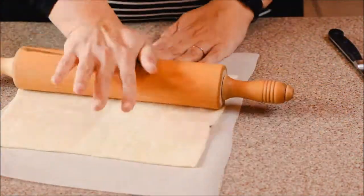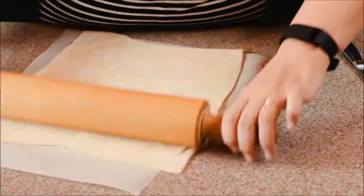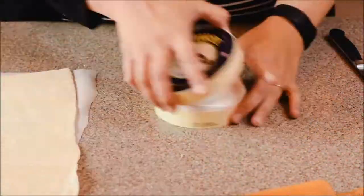Start by rolling out a puff pastry to about one-eighth of an inch thick. Make sure that yours is more stable than mine was. Then, get out your brie!